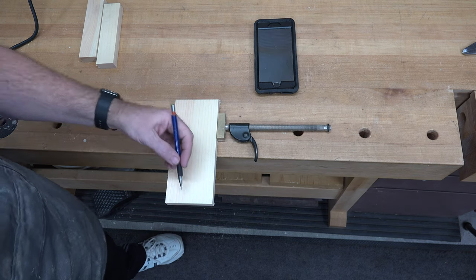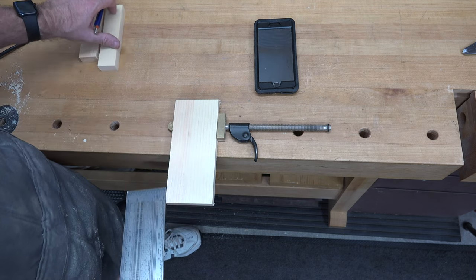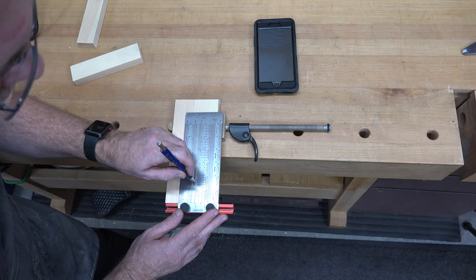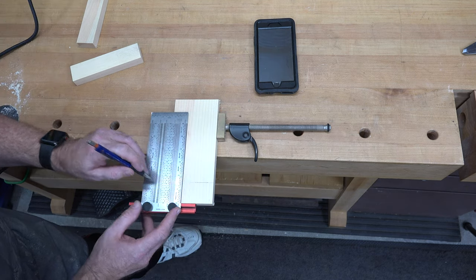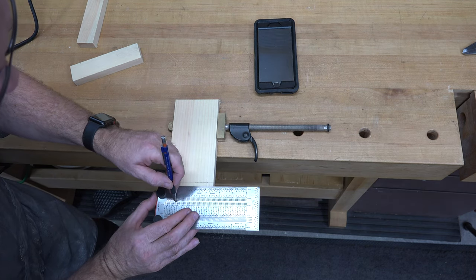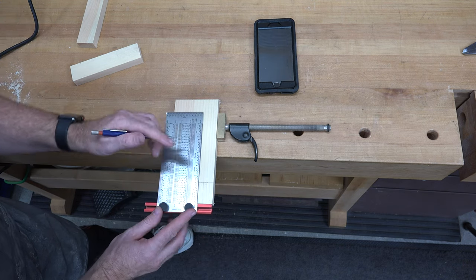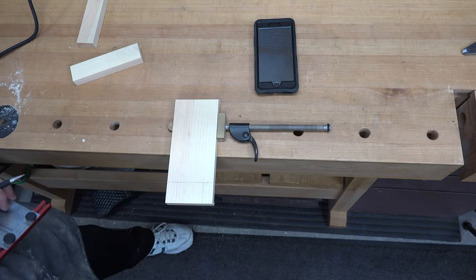Our next step is to place a notch in each one of the front corners of the base that will house our uprights. Our uprights were one and a half inches wide and three-quarters of an inch thick, so we'll mark that out and take it over to the table saw to cut those two notches.